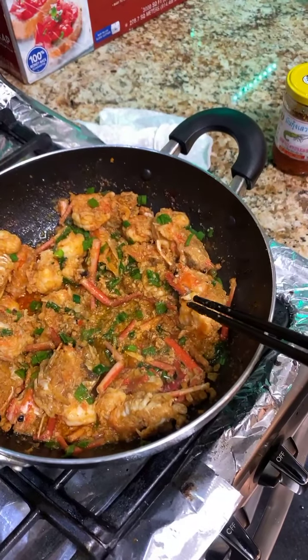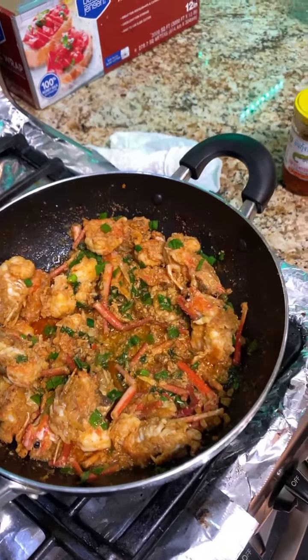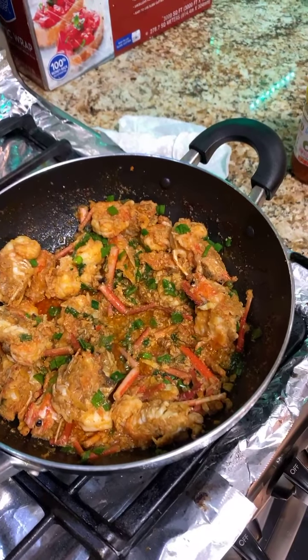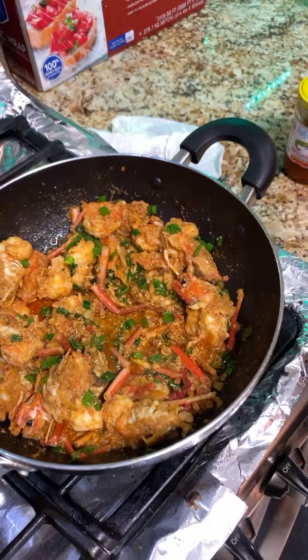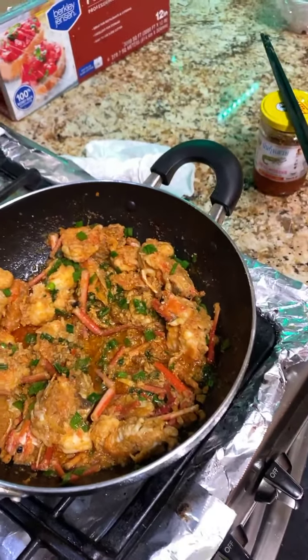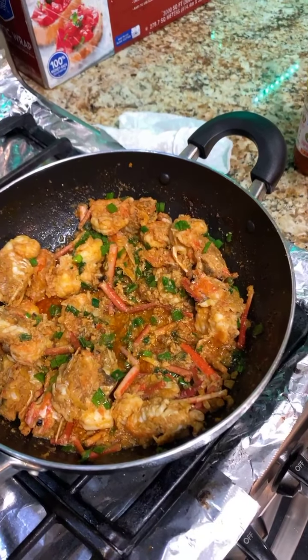This is big prawns, the big shrimp with the head. You gotta go to the supermarket and buy it. This is made in Vietnam — the shrimp shipped over to America to the supermarket. So we are fortunate to buy it. It's very fresh and the color is very nice.